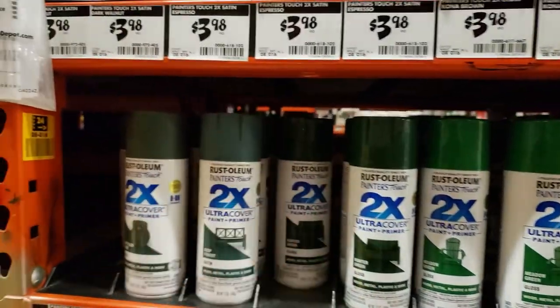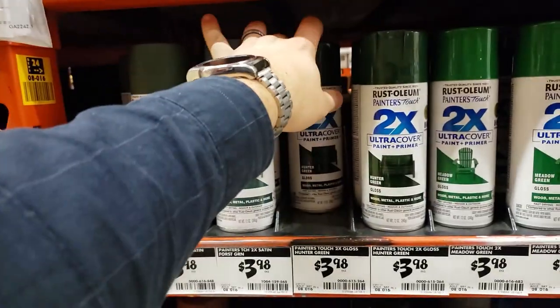I chose this Rust-Oleum Ultra Cover Paint Plus Primer. I wanted the swing to be brown and green.